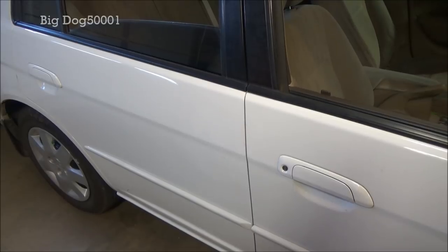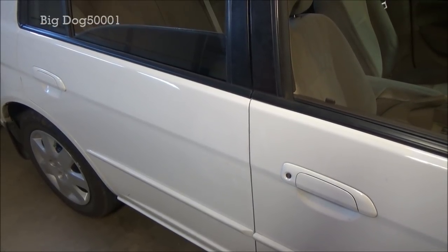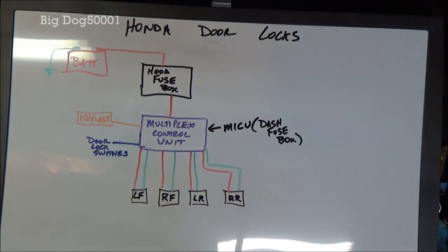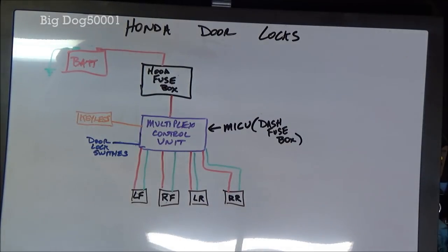Got a 2003 Honda Civic here, one of the door locks isn't working. Let's check it out and see what we got. If you're going to troubleshoot anything, you have to know how the systems work. In this case, I drew up the door locks showing how a lot of these Hondas work, at least the newer more modern ones.